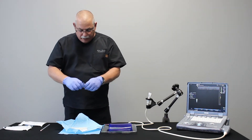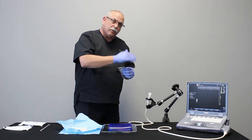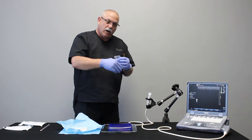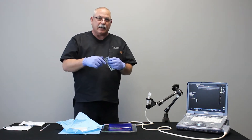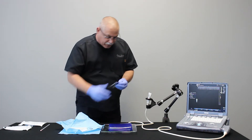The first thing I'm going to do is put a little bit of gel onto the probe. You can put gel onto the probe before you put the cover on, or you can put the gel inside the cover — it's a personal preference. Personally I like to put it on the probe itself.